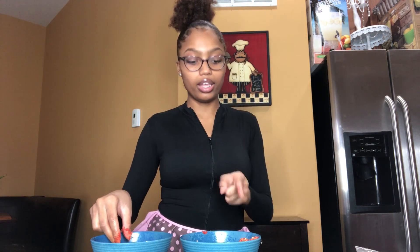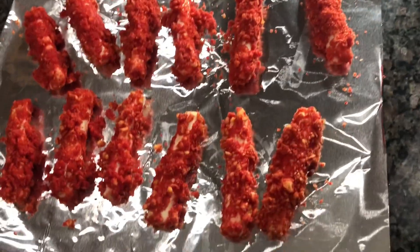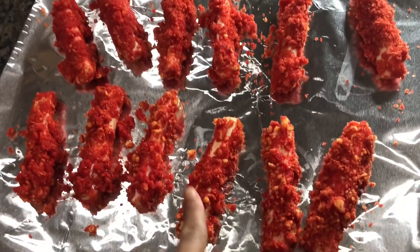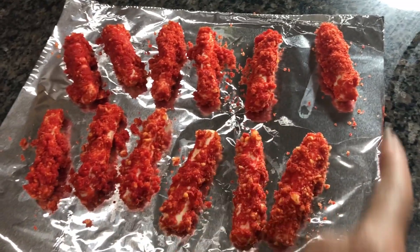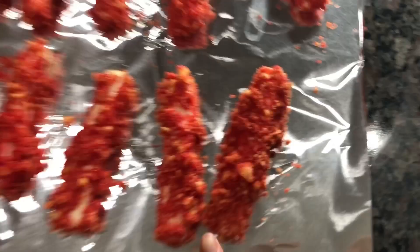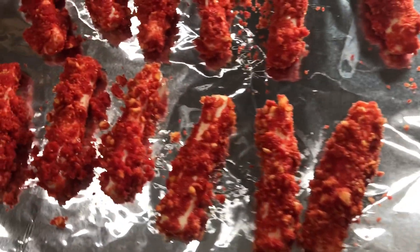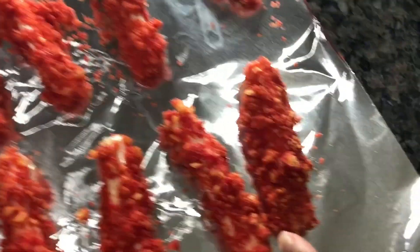Put it in the egg, then put it in the powder, and then in the egg - and this is what it looks like. It looks really nasty, like it really looks disgusting. But hopefully it's going to taste good. As you can see, some of the parts aren't covered - that's what I was talking about. My first one is actually covered completely, but I think that's because everything in the cup was dry.